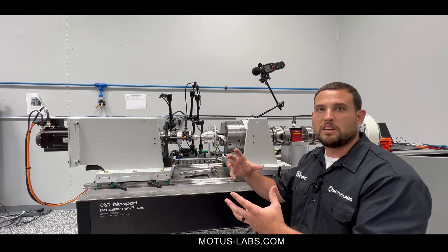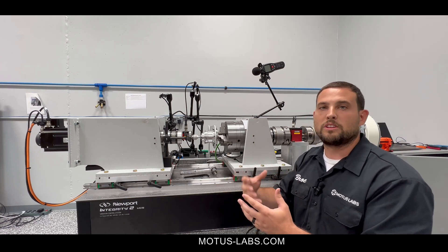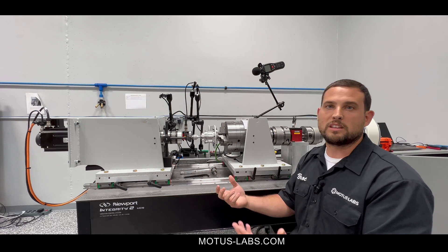When you have something on the output, it's going to wind up, and what it does when it winds up is really important to understand for the things on the output of the system and on the input of the system.